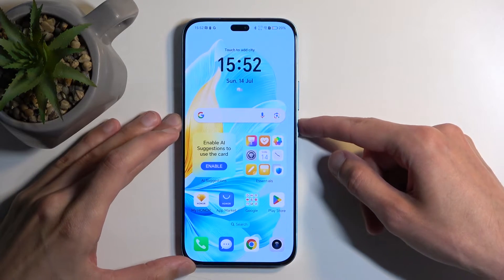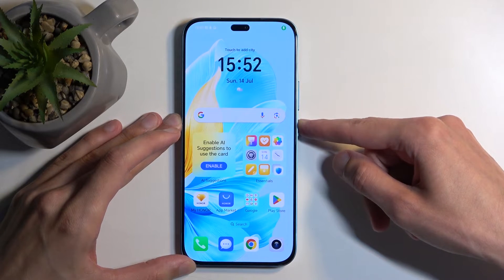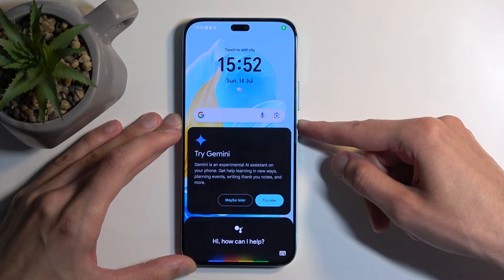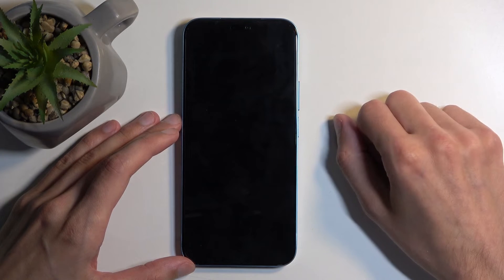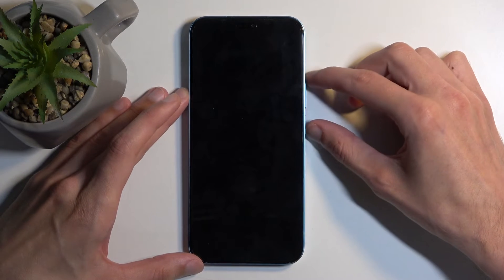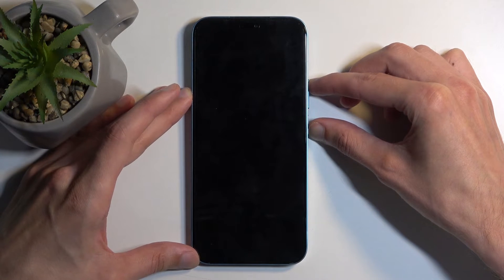To get started, you want to hold your power button. From here, select power off, and when the device turns off you want to hold the power button and volume up at the same time.